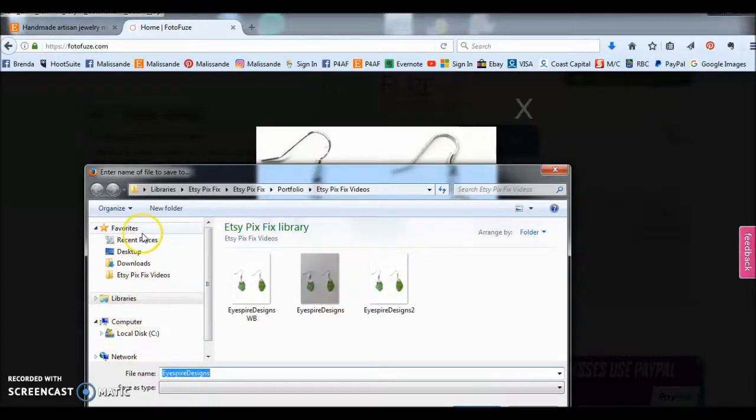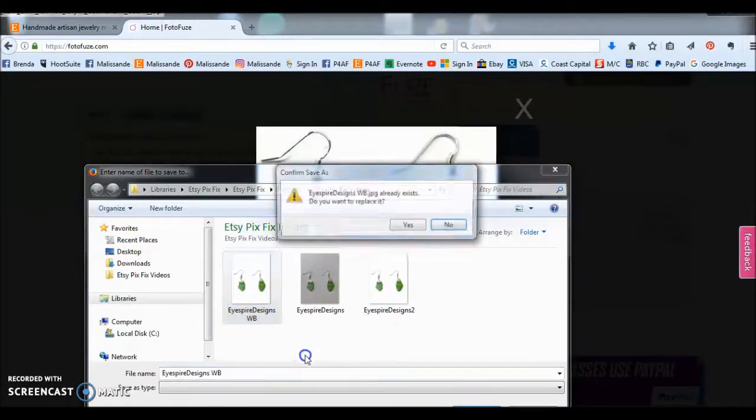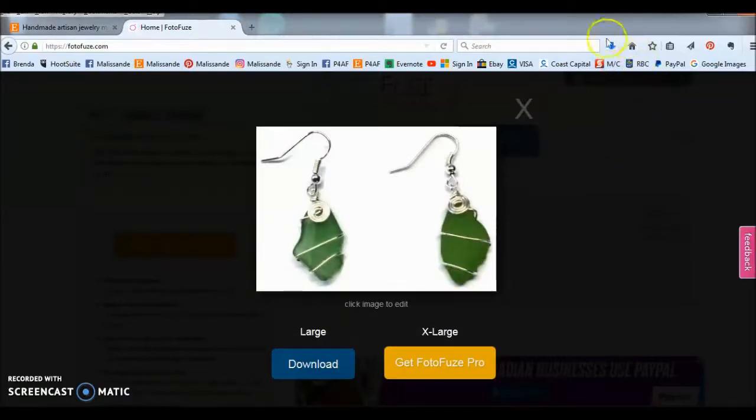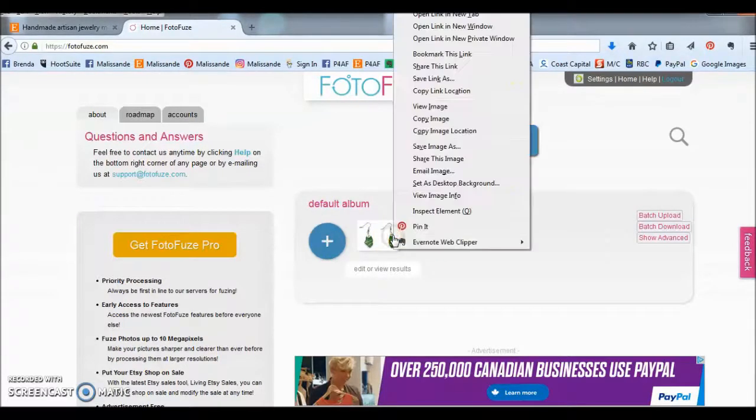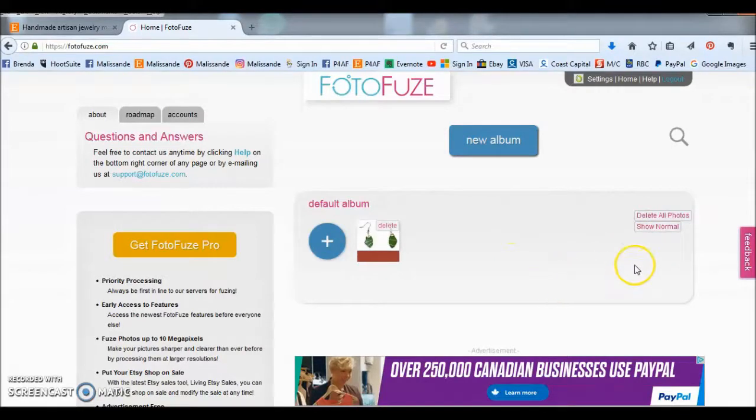We click download and it opens up the last folder you were in, and you can navigate through your file organizer to wherever you want to save it. I'm going to put it in my Etsy PixFix videos folder — I've been working on this previously so I already have some files in there — and I'll just rename it and resave it. Now, one thing that's not intuitive with PhotoFuse is how to delete pictures. When you look at the interface there seems to be no way to delete photos; right-clicking just brings up standard browser commands. You need to go to Show Advanced and then you'll have the option to delete or delete all. So we delete that, and the next time you come in that picture will be gone.